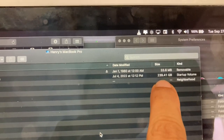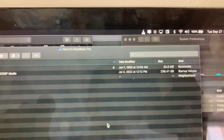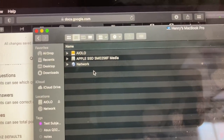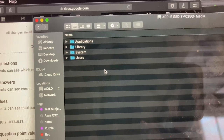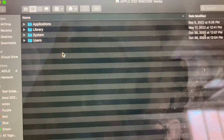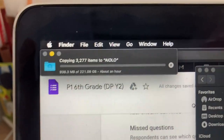I have two hundred and thirty-nine point one gigabytes to copy from my main drive. I am only going to be copying information that is not system-related, as all I need is my user information primarily, since I will be formatting this computer to zero.